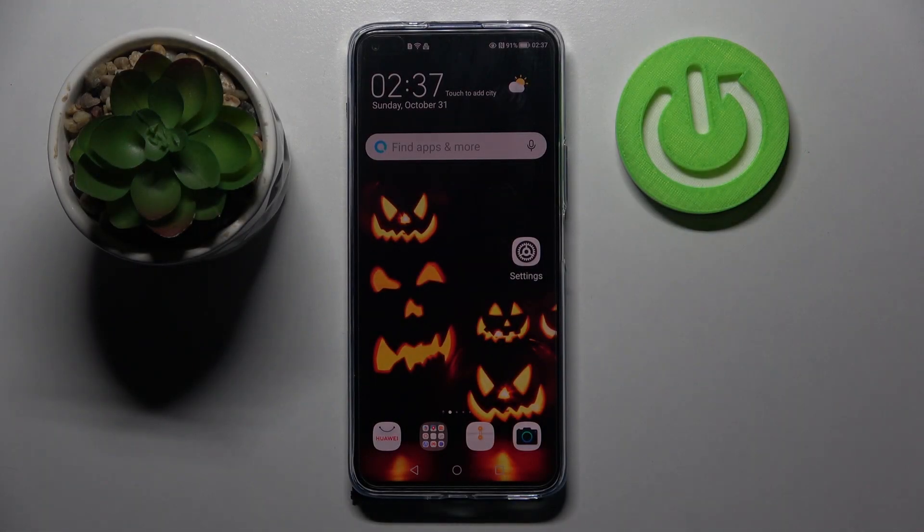Hi! In front of me is Huawei Nova 8i and today I would like to show you how you can set up screen lock on this Huawei.